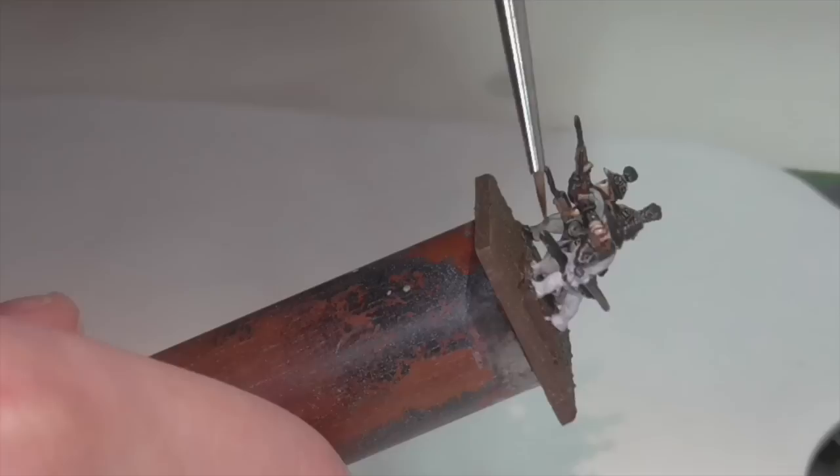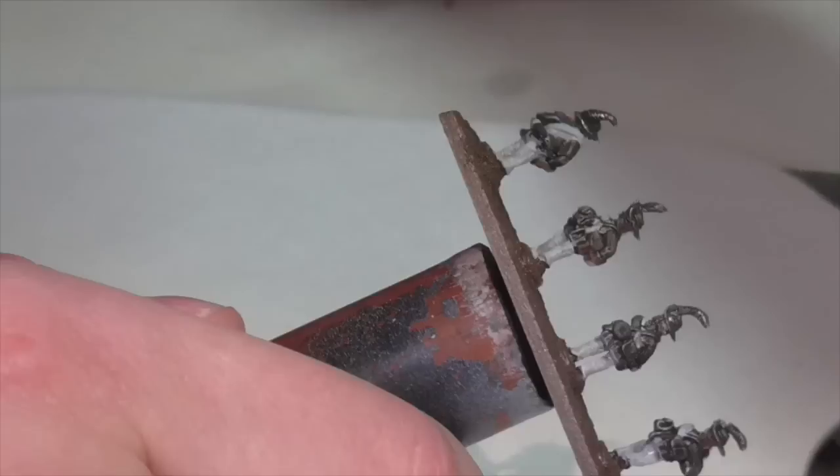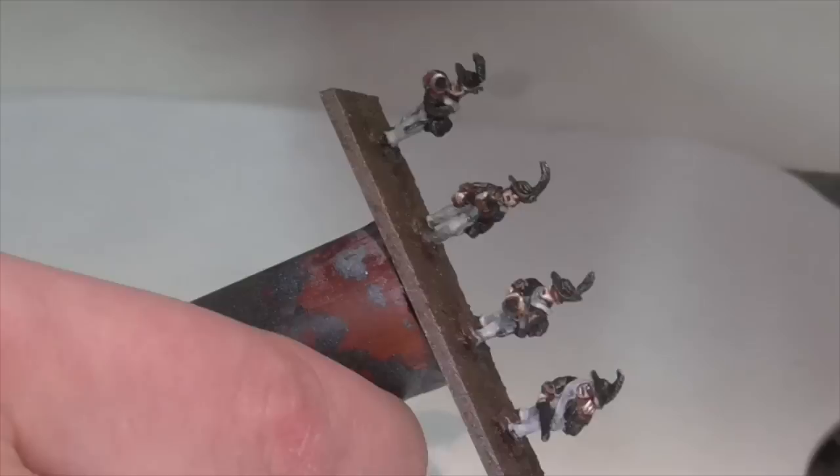I'm now going to apply a wash to the white and gray areas. I'm using Nuln Oil for this, but I've watered it down slightly — though not as much as I would for a 28 millimeter figure, because I don't want the effect to be quite so subtle here. We want higher contrast on these guys, but we still don't want to leave it at full strength because that would be a little too dark and overdoing it slightly.